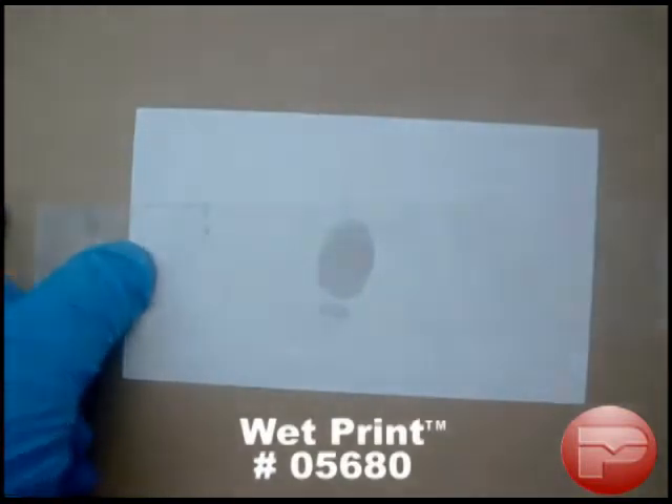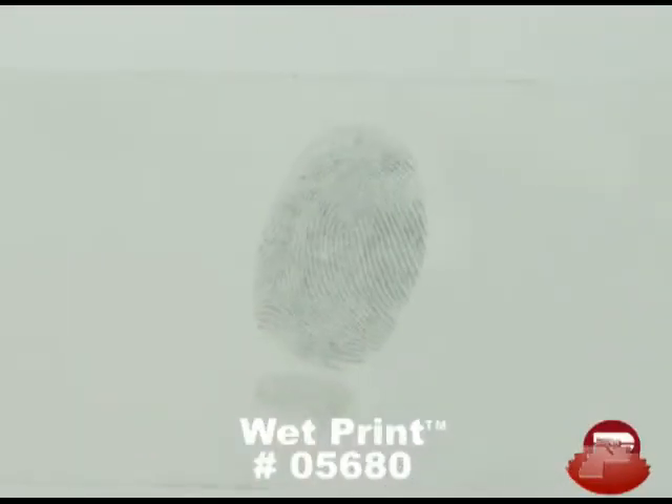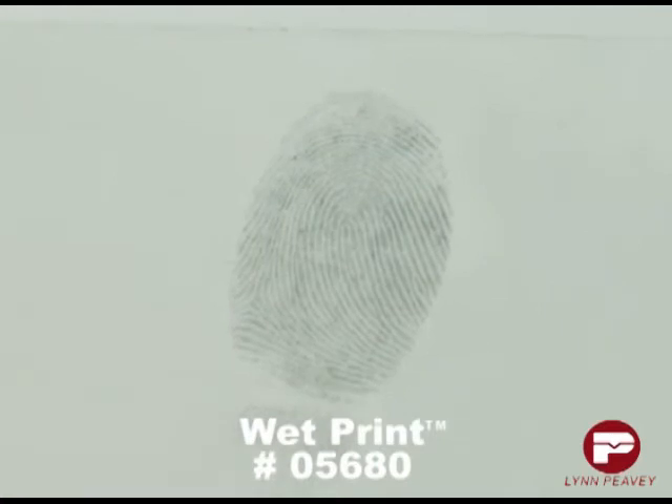It should be noted that sometimes ridge detail will barely be visible until a print is lifted and placed on a contrasting backing card.